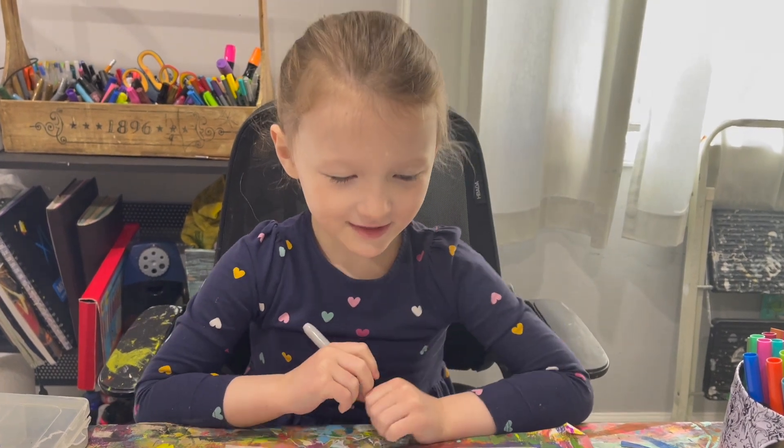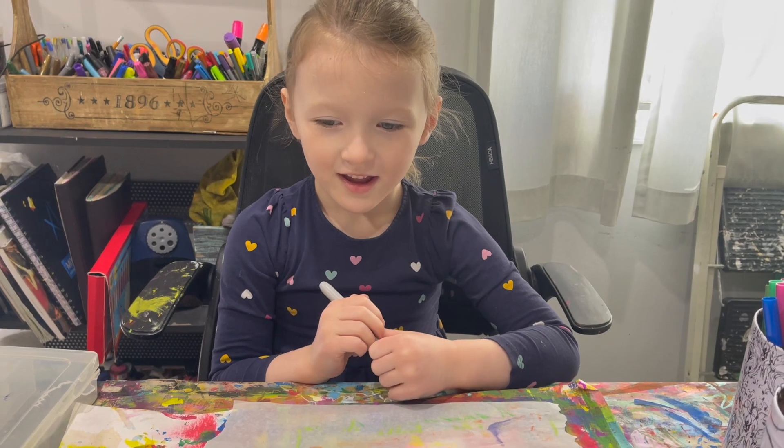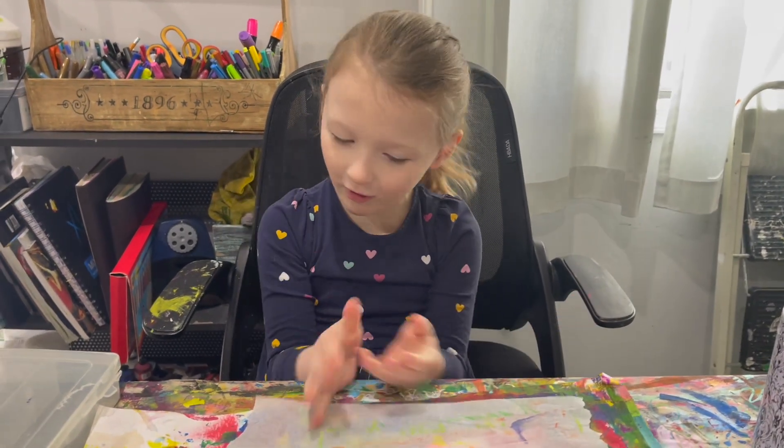Hi, I'm Maria. I'm going to teach you how to draw a flower like a garden.